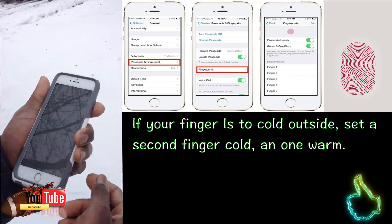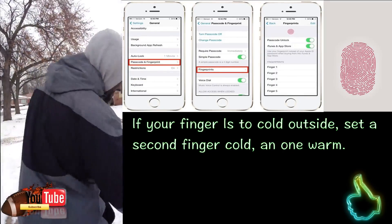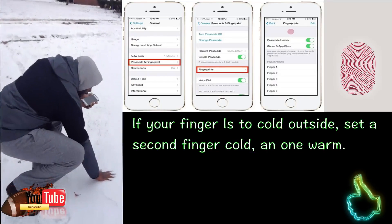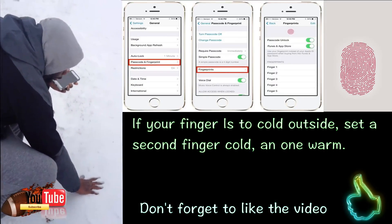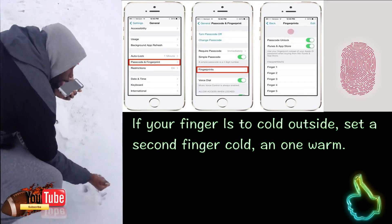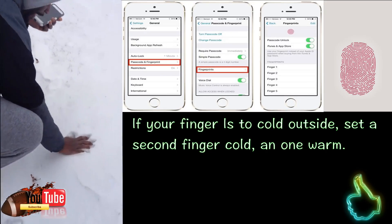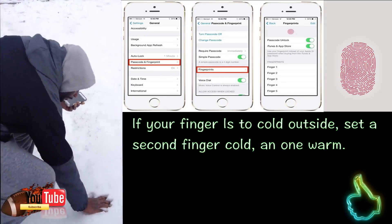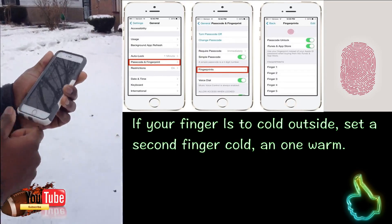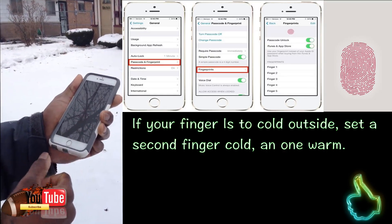It says lift and rest your finger on the home button repeatedly. But what we're going to do is get our hands cold, so I'm going to stick it in the snow a little bit, just to get my fingers cold here — nice and cold. Because normally when you're indoors and you use it, your fingers are warm. So I'm going to get it cold and just set it on there like so, and we repeatedly repeat the process until it's done.